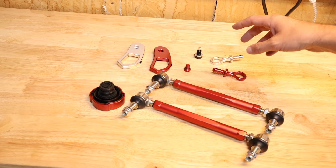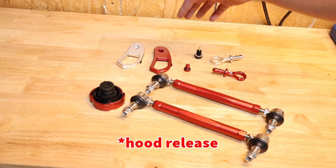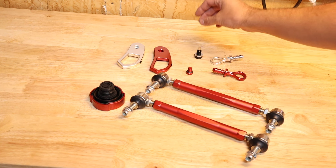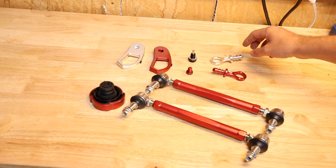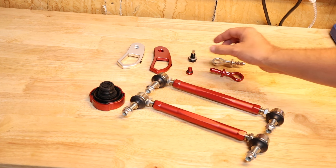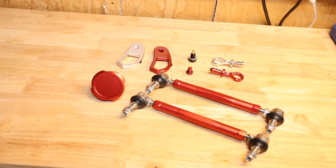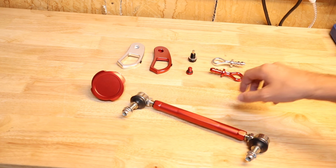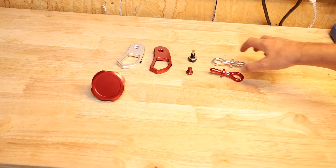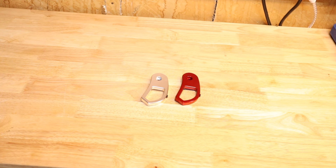So this is everything we'll be doing today. We've got some trunk release latches, a bleeder screw replacement, an oil drain plug that's magnetic, some replacement dipstick handles, a replacement coolant cap, and then these right here are the sway bar end links. We're going to go starting with the simple things first, and we'll go over some of the features, why we're doing it and why you should be doing it as well.